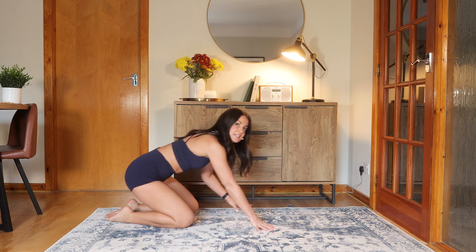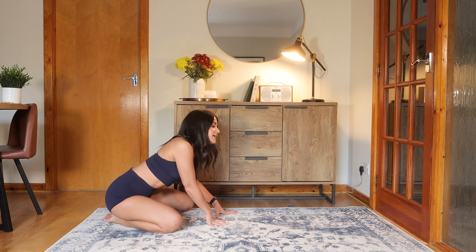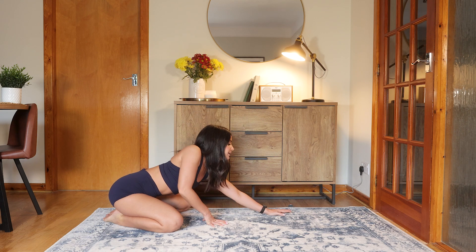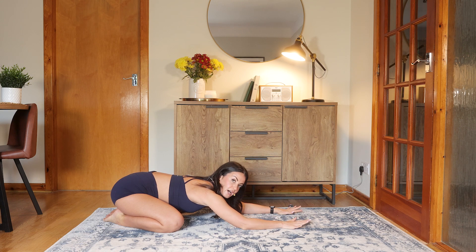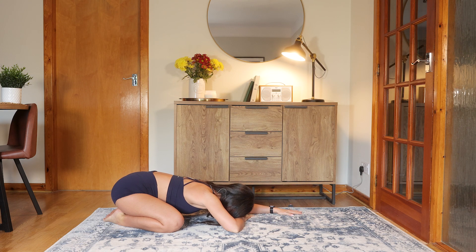We're bringing the big toes together. Take the knees out wide, or keep them narrow — however you prefer. Have a little wriggle through the hips, stretching out the arms, and then resting the forehead down onto the mat. If your head doesn't reach the floor, you can use your hand as a little pillow. Give yourself a few moments to settle. Take a deep breath in through the nose and let it go through the mouth.